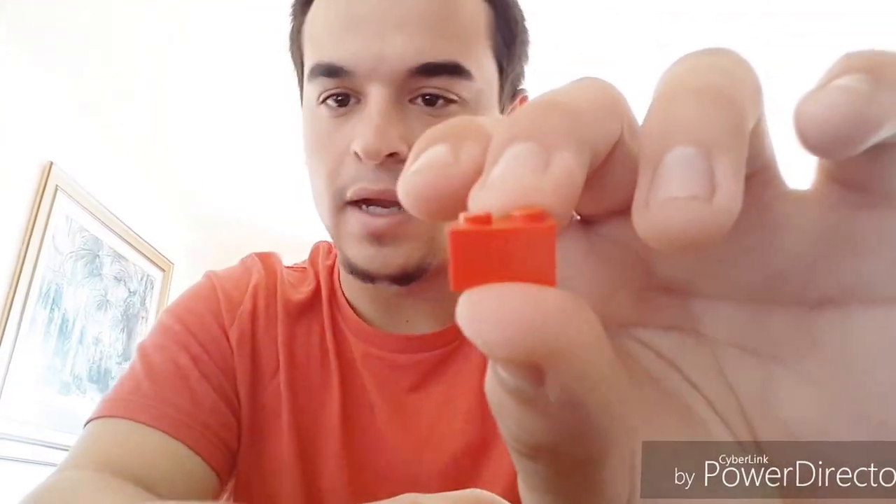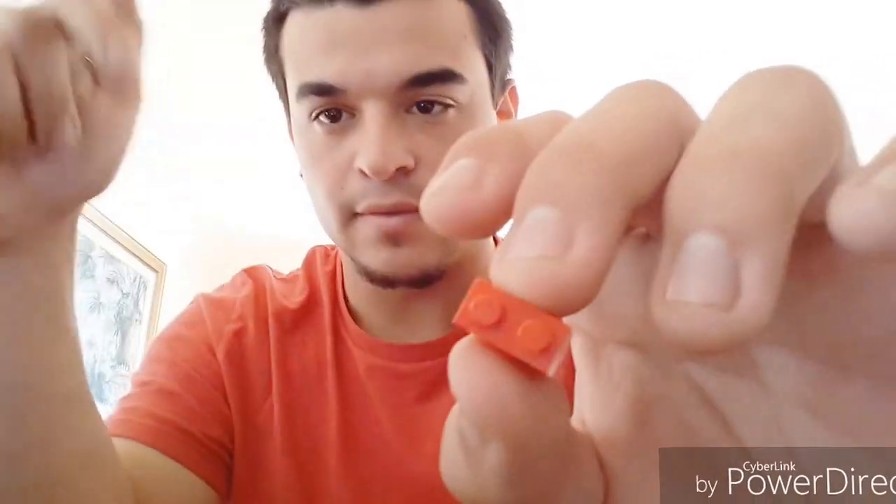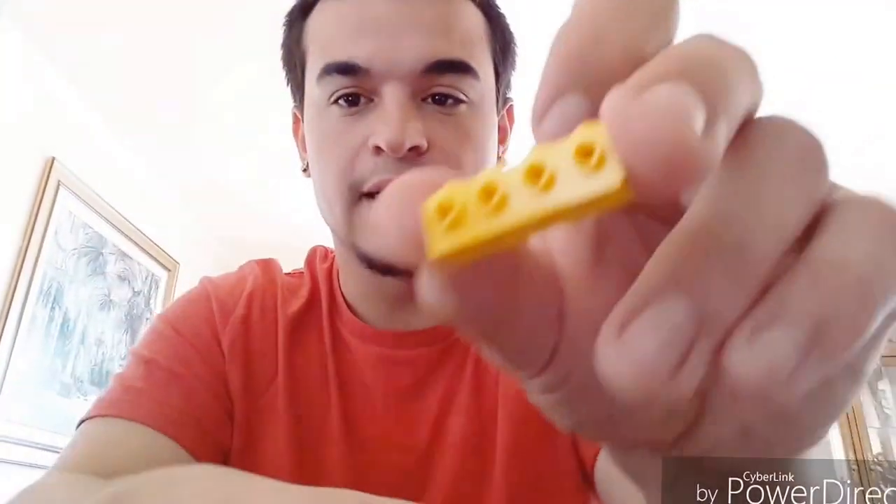For the next part we're gonna need three of those same squares, two of these little wheel covers, a two-piece LEGO — let me know down in the description what these pieces are called, and while you're at it subscribe, like, and share the video. We're also going to need this piece and the seat.